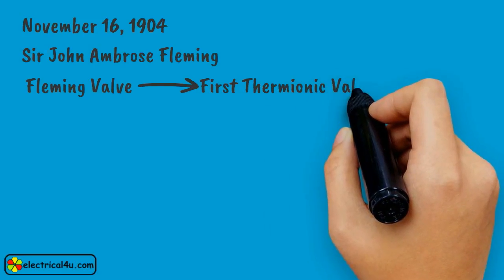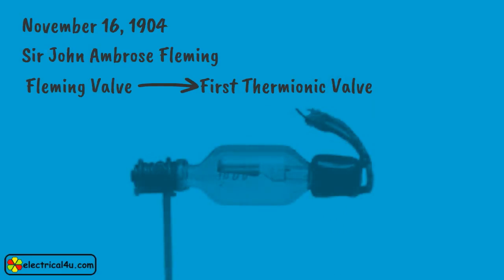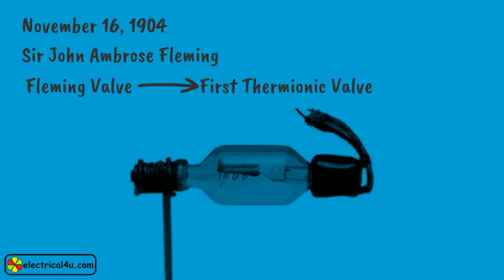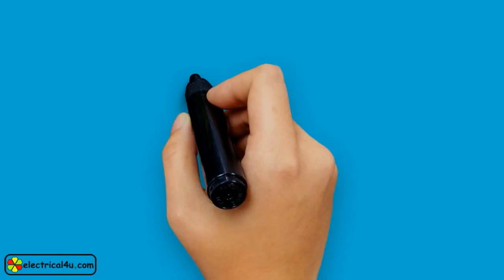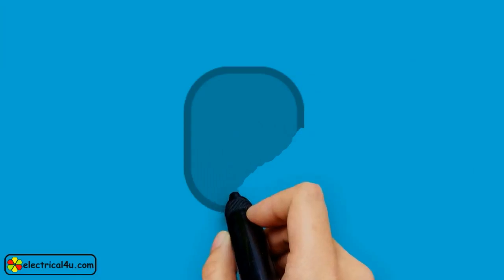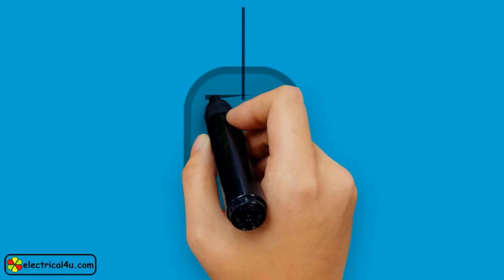In those days, there was no existence of P-N junction and the electronics field. The vacuum diode works mostly like a modern diode, but its size is larger. It consists of a vacuum container with a cathode and anode inside.